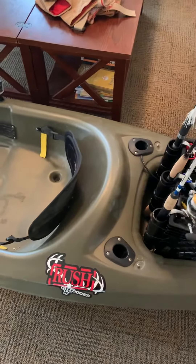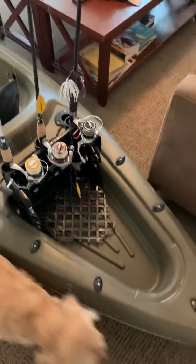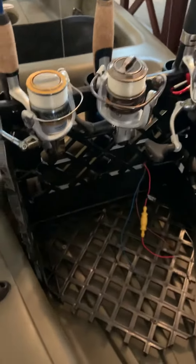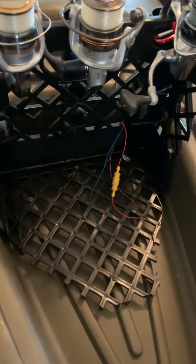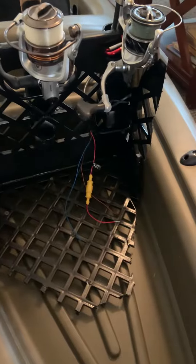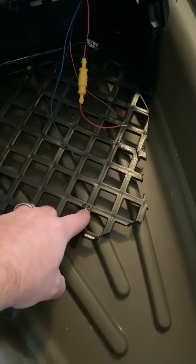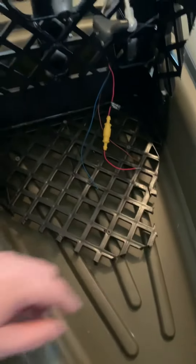I thought I'd make a little video to show you some modifications I did to my Sun Dolphin kayak. First thing, I added a crate. I cut the crate so it would fit a little bit better. Everybody puts their crate on top and it goes straight across and kind of cuts off a lot of your storage space. I anchored it down with a couple screws. Eventually I'll probably go through and do some sealing around them so no water gets in, but I don't normally have water in the back of this.